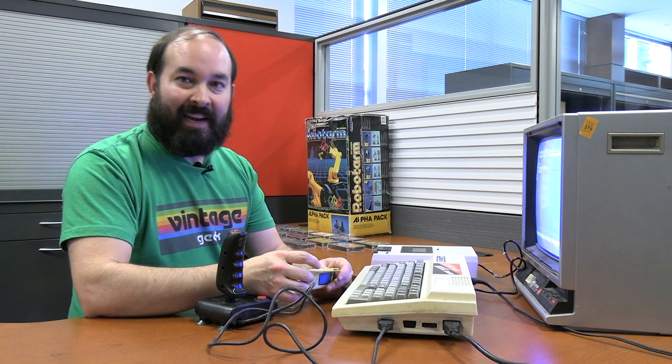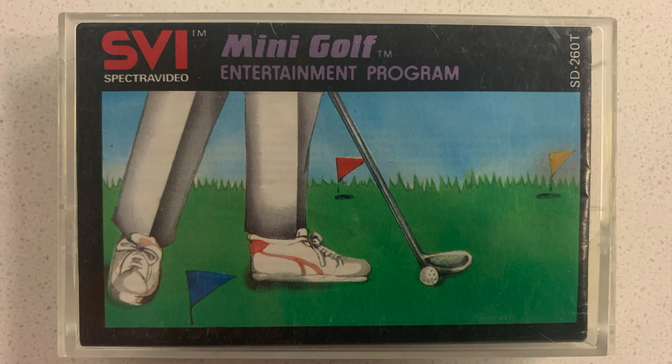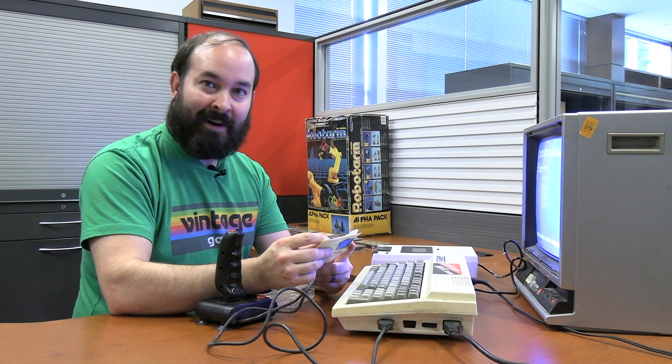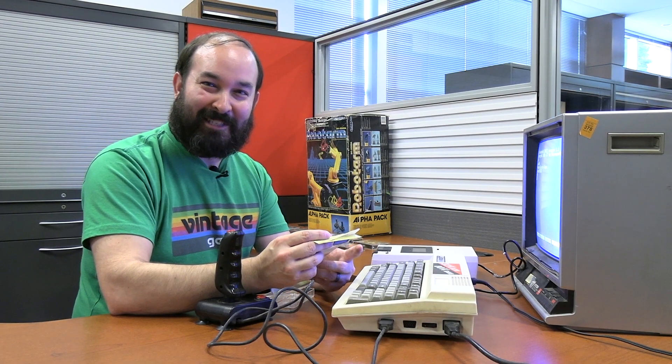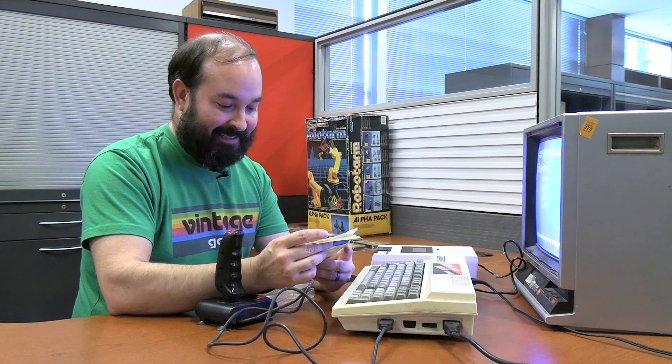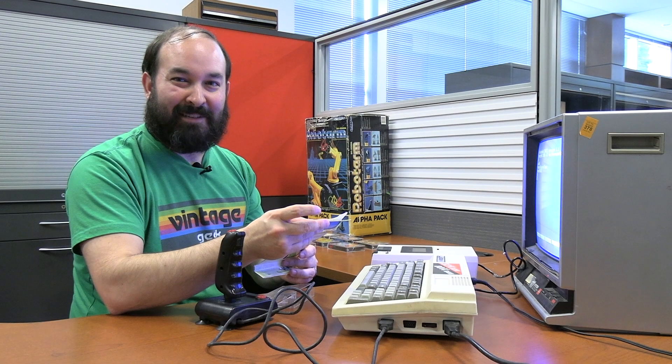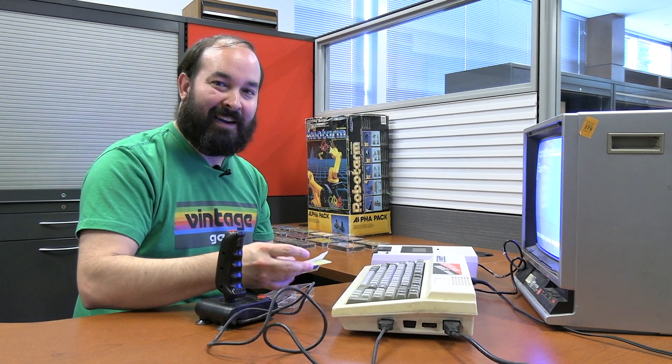Next up we're going to try a sports game — Mini Golf. According to the description, you are about to display your talents to an excited crowd and TV viewers around the world as a true professional. Mini Golf provides a course of nine holes, each one more difficult and intricate than the last. Let's find out what this mini golf game is like right here on the SVI 328.